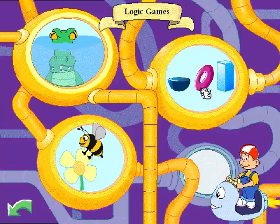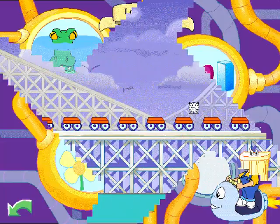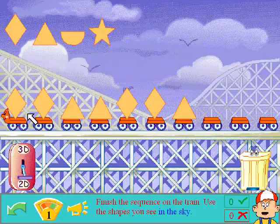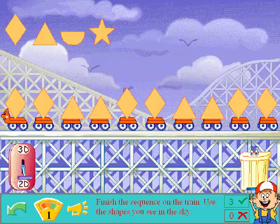Let's do the donut shape. The submarines will teach you how to multiply. Finish the sequence on the train. Use the shapes you see in the sky. Diamond. Diamond. Diamond. Triangle. Triangle. Triangle. Triangle. Terrific. It's a rhombus? I called it a diamond. Good.